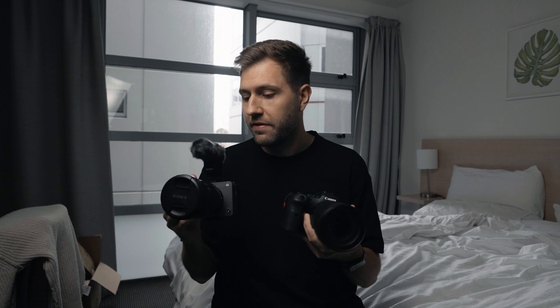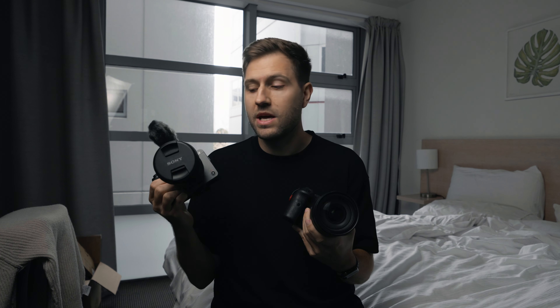In today's video I'm going to battle my Canon R6 with the FX3 that I have on loan from Sony. I'm not particularly interested in testing stabilization and a lot of other things. I'm mostly interested in testing the quality of the image and how the colors hold up because I'm coming from the R6 and I want to switch to the FX3. I'm mostly just curious about the image quality that has blown me away in my first three days of testing it.